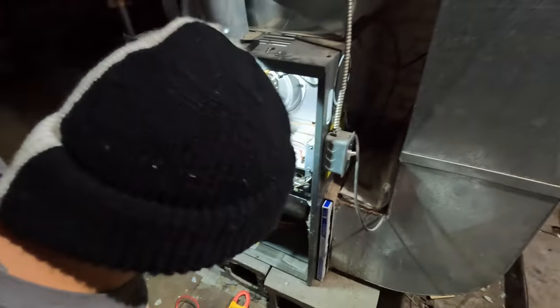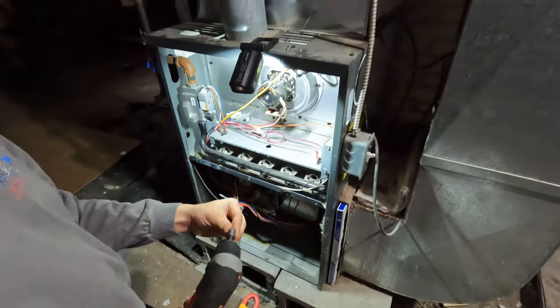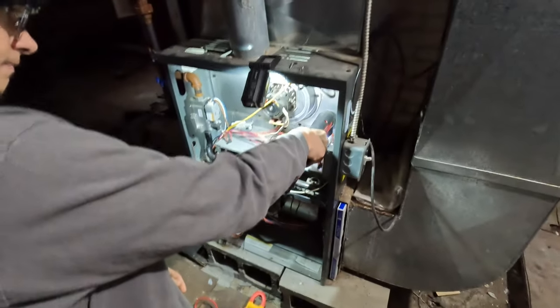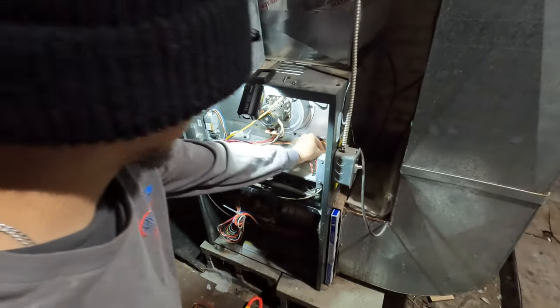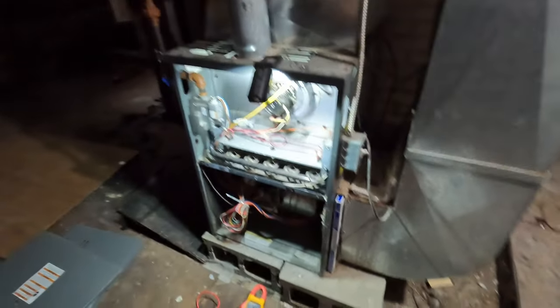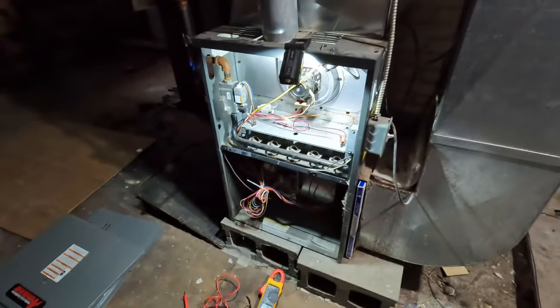So the thermostat is obviously the first sequence of operation. Somebody must have bumped that thing off the wall hard. We've got kids, students running through this house all the time.